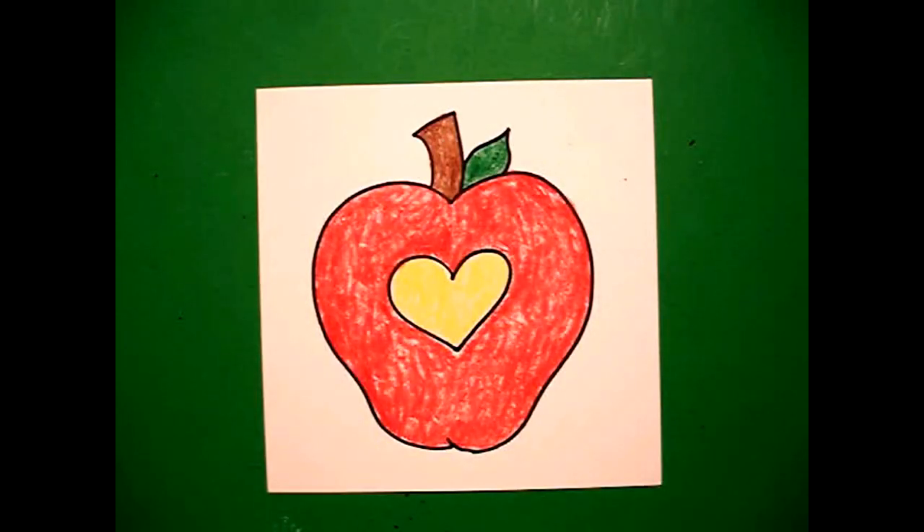Here's my apple, all colored in. This apple has so many uses, it's tough to even decide which one. It would be good for Teacher Appreciation Day, it could be used as a valentine, and if you have somebody special who's a gardener, they would love it too. Okay, bye-bye.